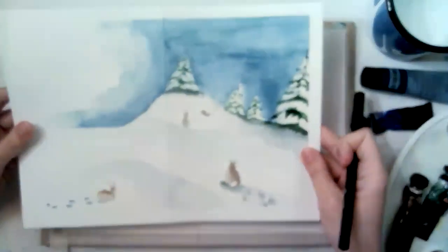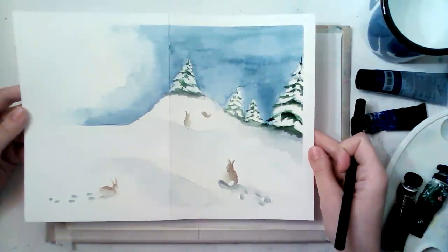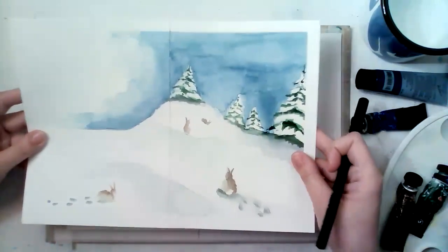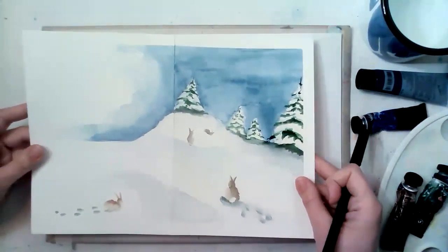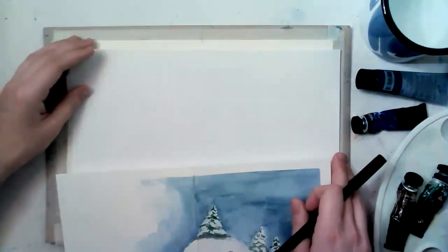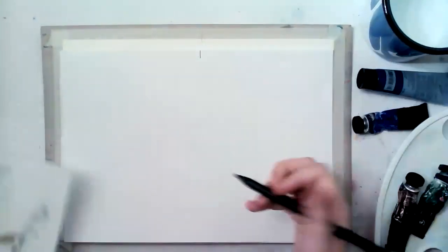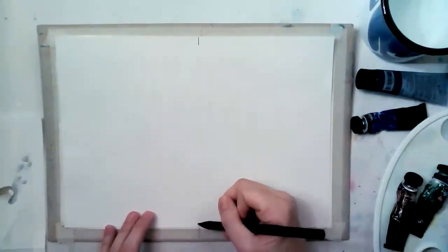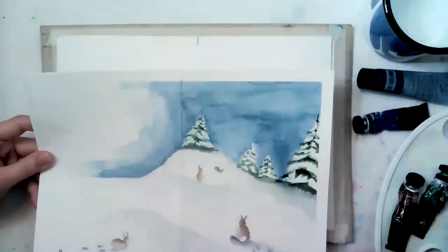Do I have to put a line where to fold, or can I just fold it at the end? Let's fold our card at the end. Do I have to mark it with a pencil where I'm folding? Yes, very good question. I would suggest marking it just a little bit up and a little bit down where your middle is, so it helps you. Folding at the end when it's dry is better.